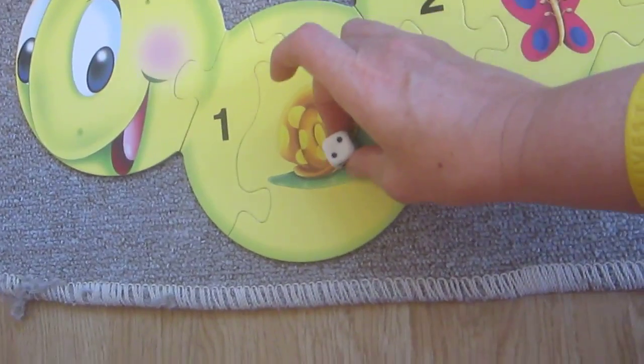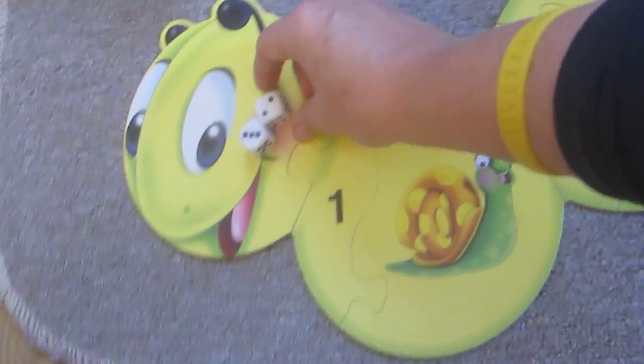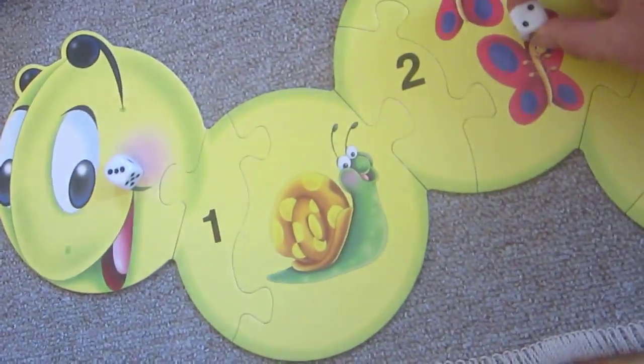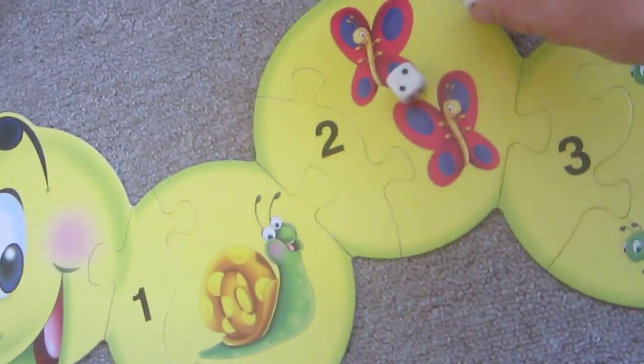I have two and I have three. Let's start from the smaller one first. So one, two, and then we continue with this one from here.